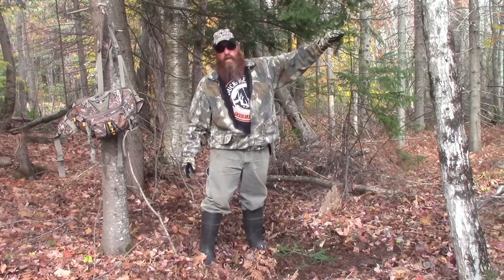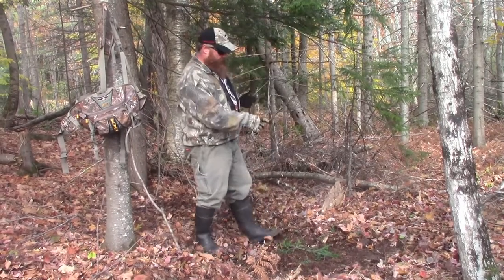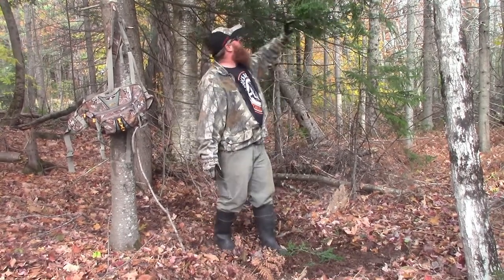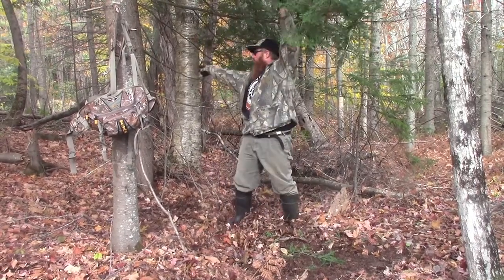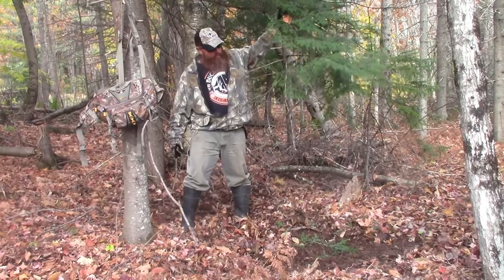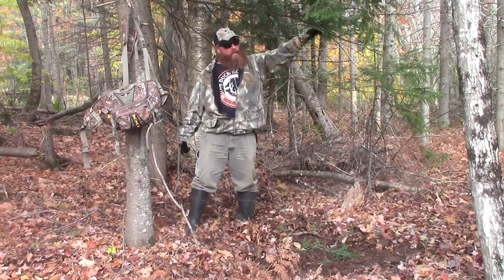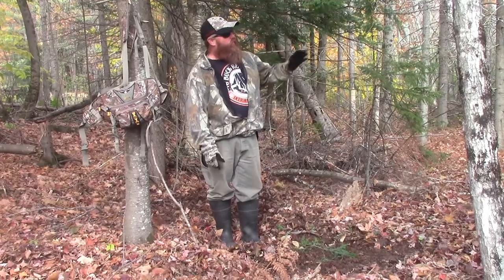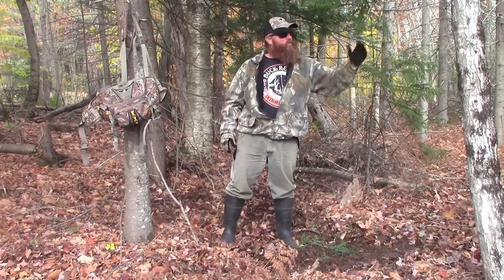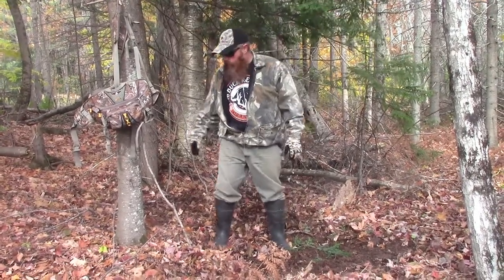This is what it would look like if you actually had a good scrape here. Another thing I'll do — I didn't bring string today — but depending on the type of deer in the area, if they're mainly small guys who can't reach the branch, you can tie a string to the branch and tie it back to the tree to bring it down to the height you want. That lower height would be more of a button horn or spike. I know there are some bigger deer here, so we're leaving it at this height — more of a three-and-a-half to four-year-old deer height — so he can hit it with his forehead. Even smaller deer will stand on their hind legs and rub their heads on it; we've got that on camera.